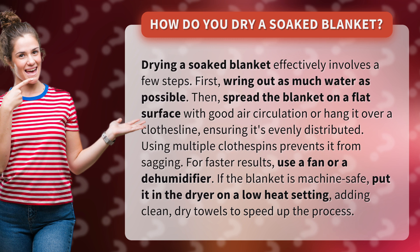Then, spread the blanket on a flat surface with good air circulation or hang it over a clothesline, ensuring it's evenly distributed. Using multiple clothespins prevents it from sagging. For faster results, use a fan or a dehumidifier.